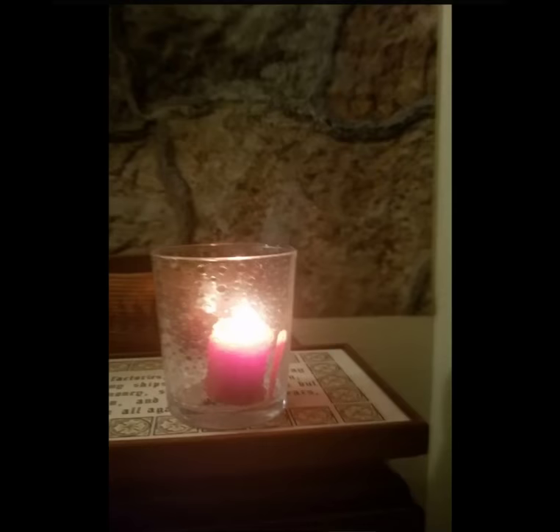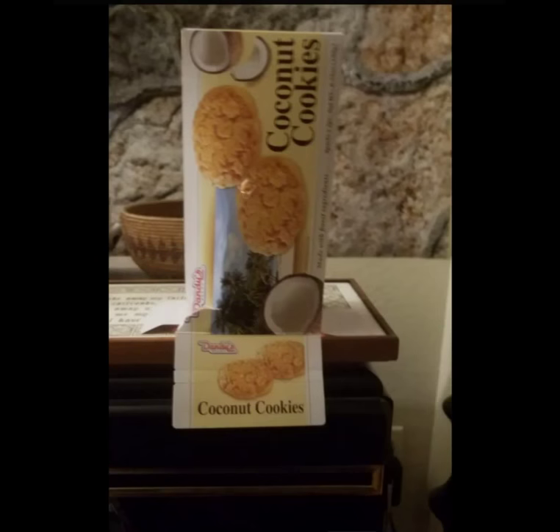For this experiment you'll need three things: cocoa, a candle, and a box. You can see I punched a little hole in this box right here. Okay, this experiment is one that you can try at home.